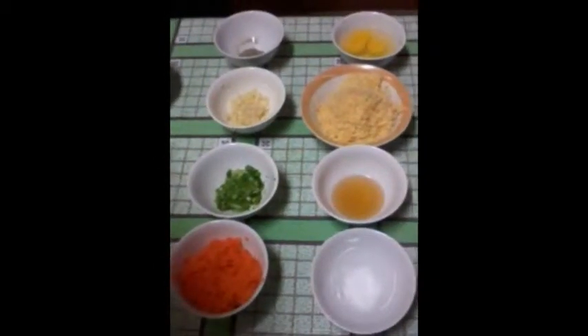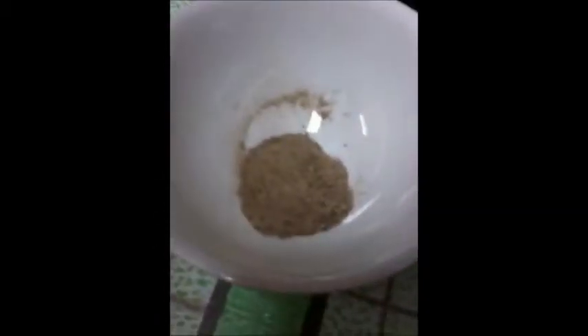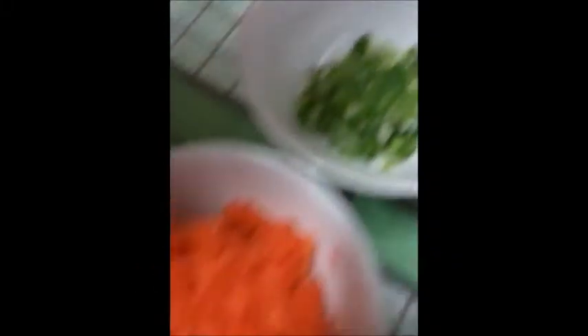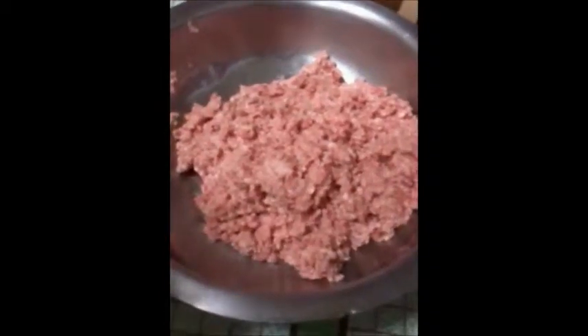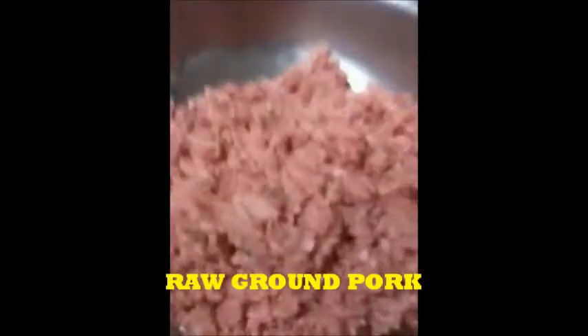For our seasonings: 1 half tablespoon black pepper, 2 tablespoons garlic chopped finely, 3 fourth cup carrots, 1 fourth cup young green onion, 2 pieces egg, 1 half cup cheese grated, 2 tablespoons sesame oil, and 1 half teaspoon MSG. Our meat material is pork lean ground, and our molo wrapper.